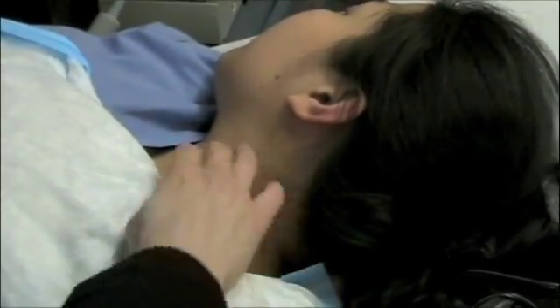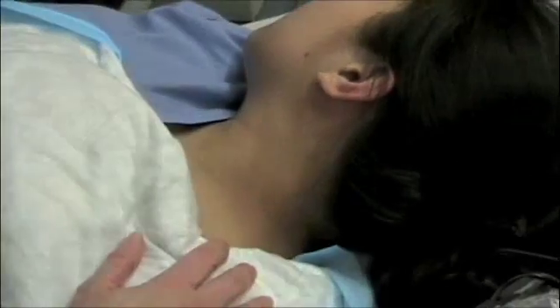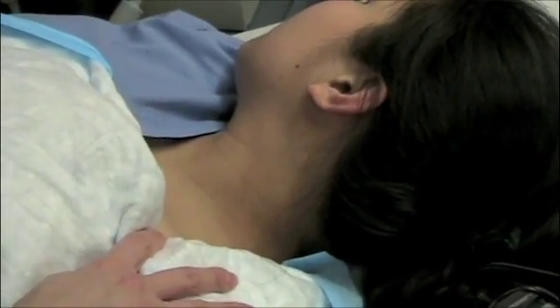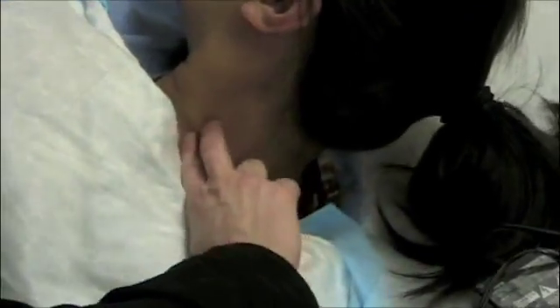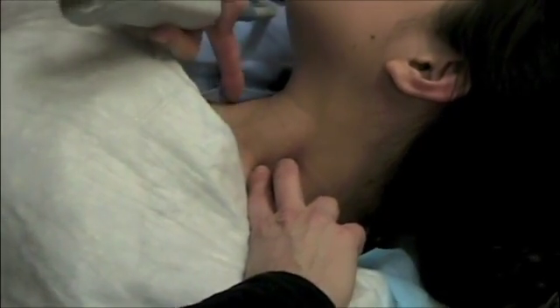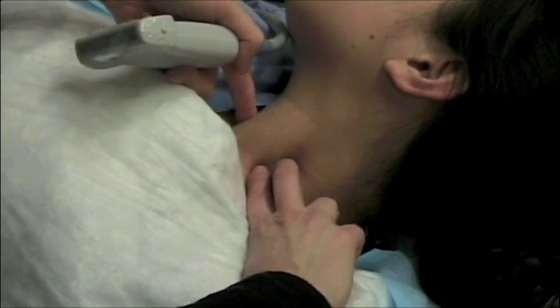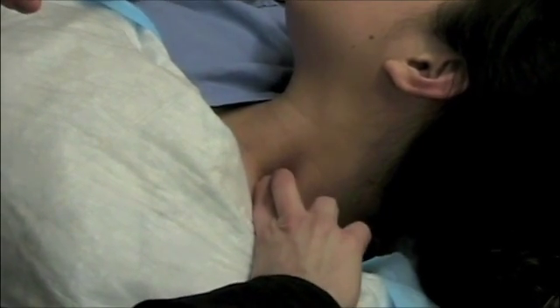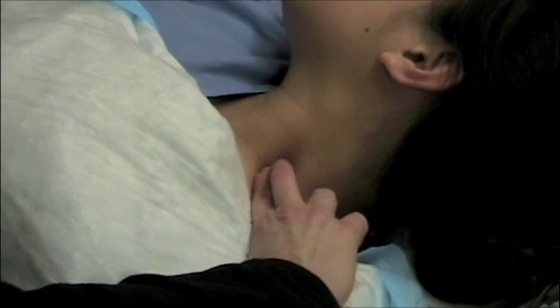We're going to show a scan on an actual person of what it looks like under ultrasound guidance. The interscalene groove is located between the anterior and middle scalene muscles. Have the patient lift their head up off the bed and palpate along the posterior border of the sternocleidomastoid. We typically do this block at the level of C6, at the cricoid cartilage. Once you slide your fingers back behind, you should feel the groove between the anterior and middle scalene muscles.